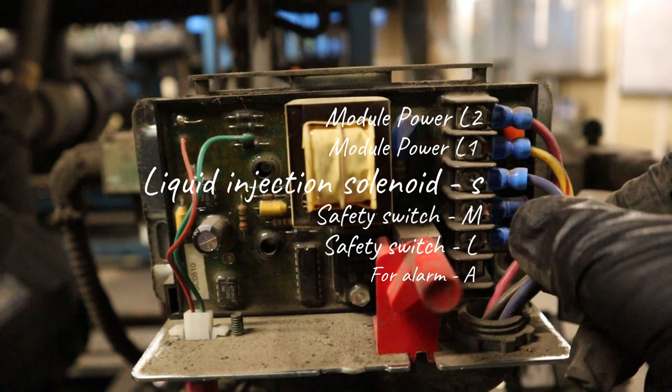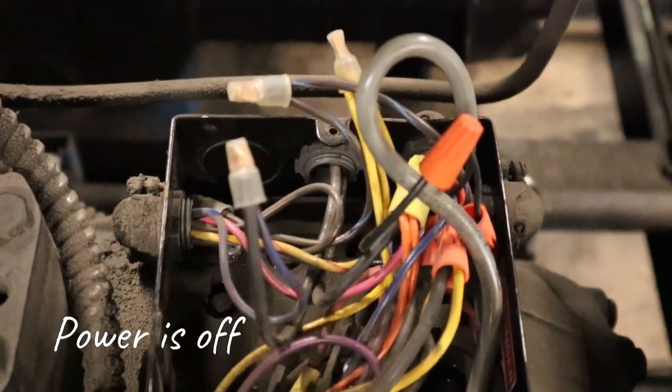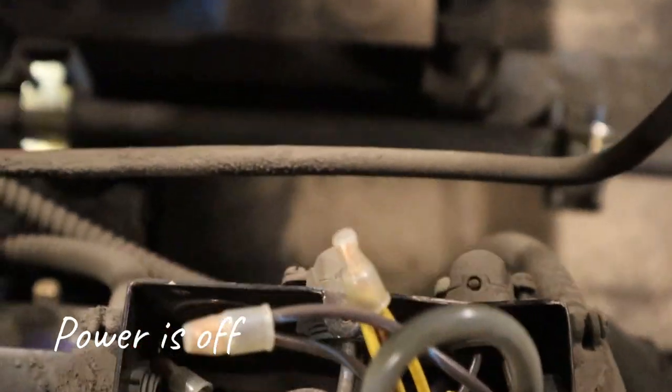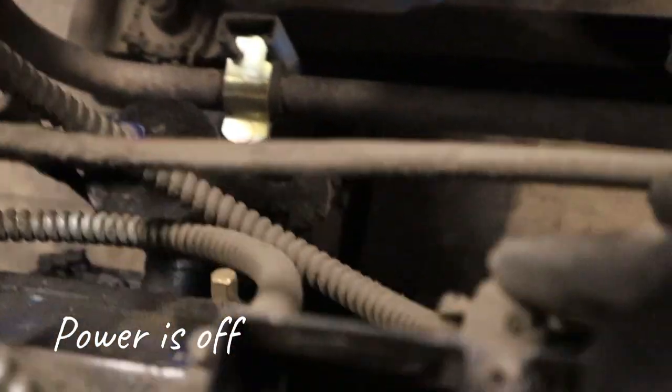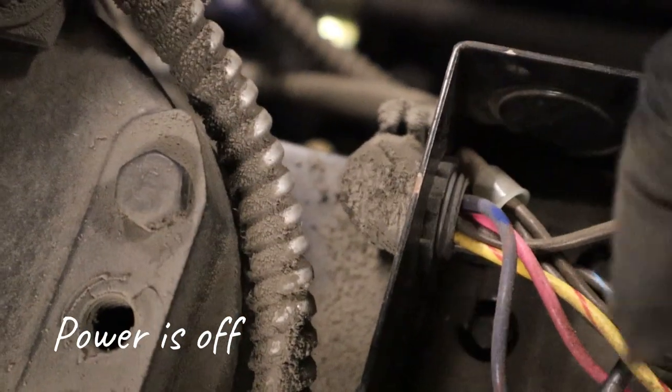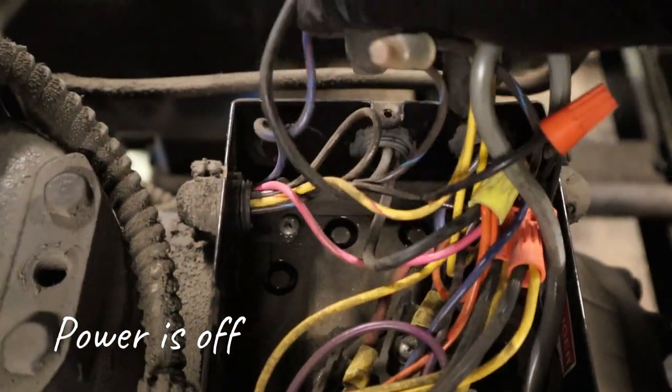Looking at the demand module wiring: the first two terminals are module power coming in. S would be the liquid injection solenoid — one side of it. You have L and M, which is a safety switch in series — coming from low to high, going through the demand cooling module. The last terminal A is usually wired for an alarm. Blue is one side of my S terminal, so I need to find the other side, which would be L2. You can see the conduit going to the injection solenoid coil, coming from the demand cooling module — you have to separate the wires to find them.